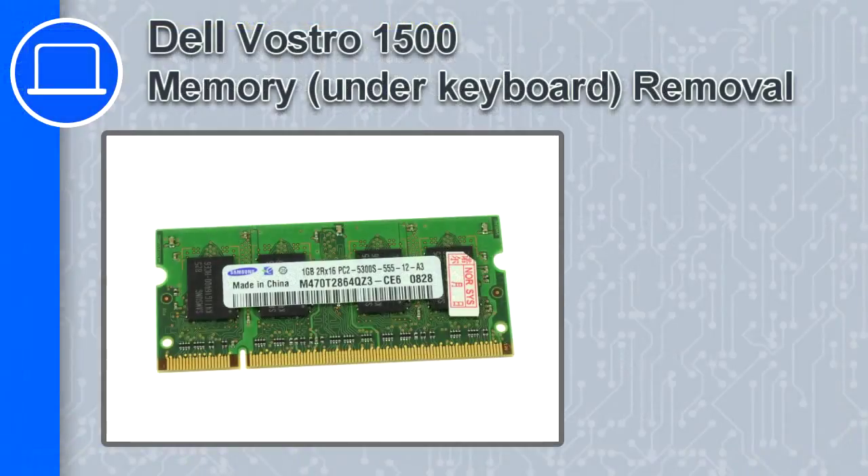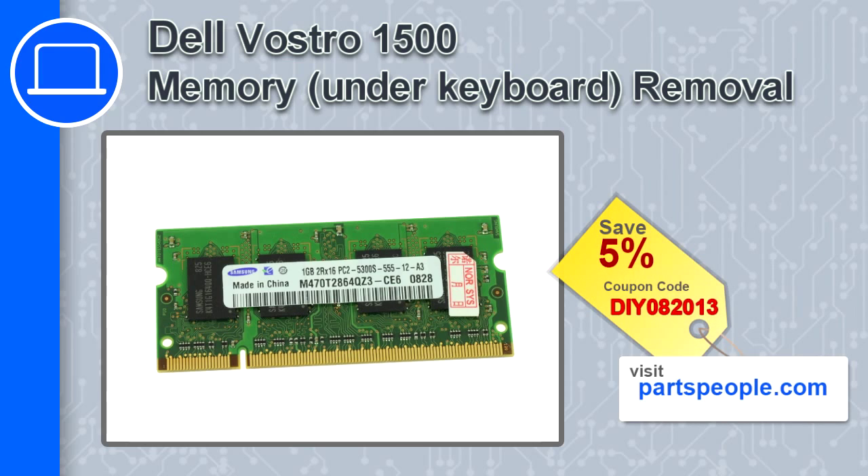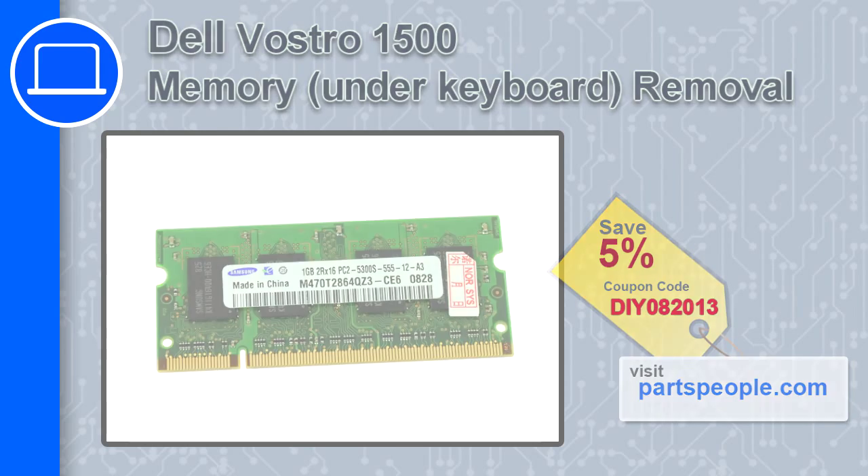How's it going, this is Ricardo and in this video I'm going to show you how to remove the memory located underneath the keyboard in a Dell Vostro 1500. If you're looking for parts for this laptop, go to our website and use this coupon for a 5% off discount.